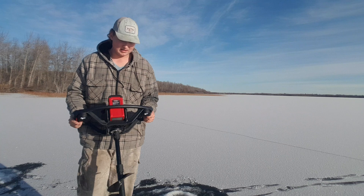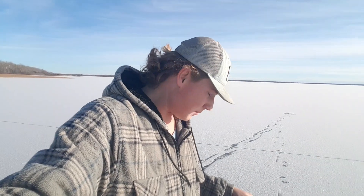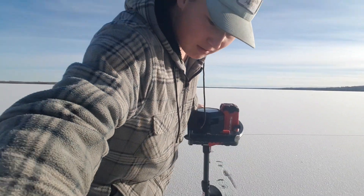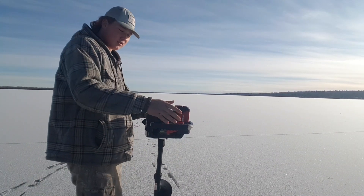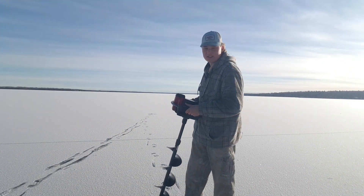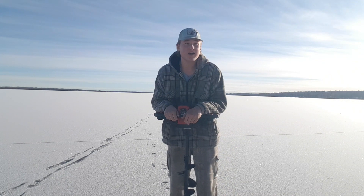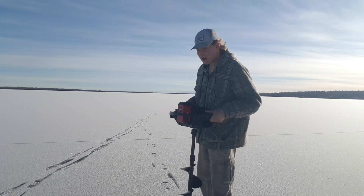What I'm going to do is keep testing out this Strike Master Auger. This is my first time actually using it, so I'm really happy with it so far. We're just going to keep walking out a bit and checking — about two or three steps, drill a hole, another two or three steps, drill another hole. Just to test this thing out, but also check the ice thickness, because this weekend I'm going to be doing some ice fishing, probably either tomorrow or Saturday.